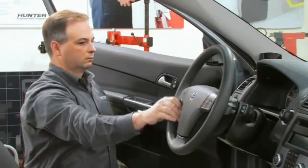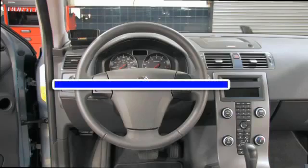Start the car and steer the front wheel straight ahead. The steering wheel should be level.